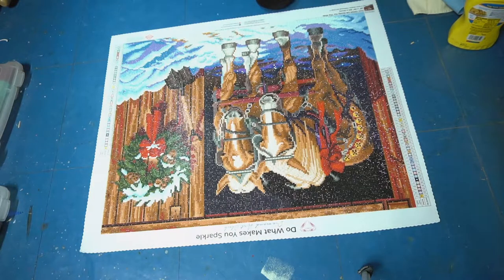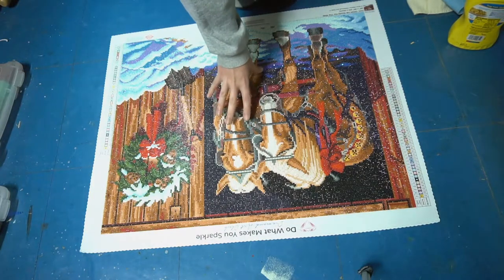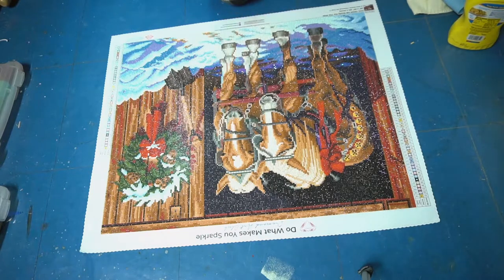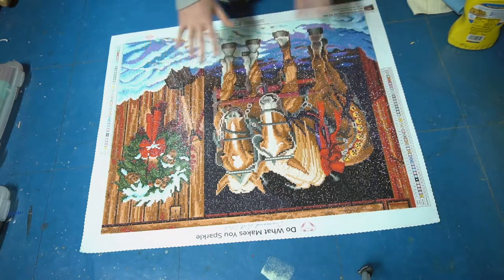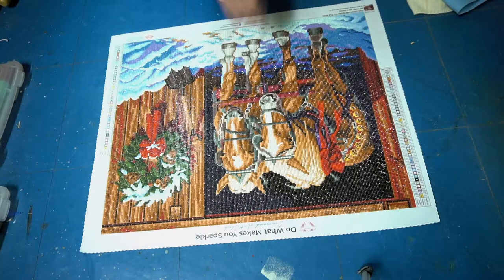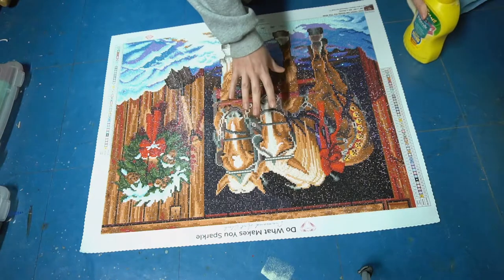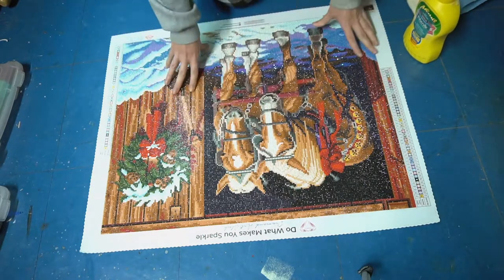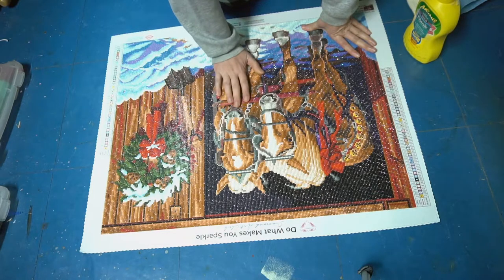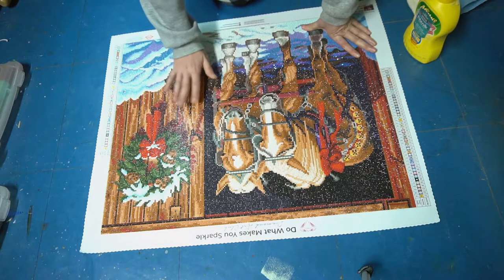So I have my diamond painting here, and I have not sealed it yet. This has actually been under my mattress for quite some time, probably close to a month now, just to get it nice and flat with no popping drills. I'm going to seal it now, especially since this is not going to be framed — it's going in my Christmas decor, so it gets packed up every year.